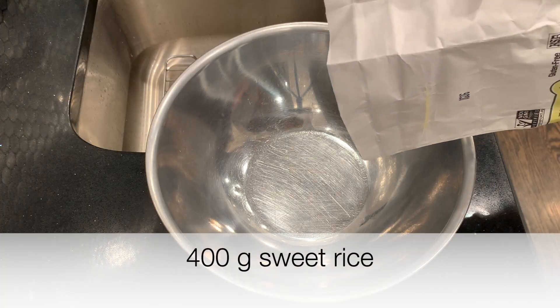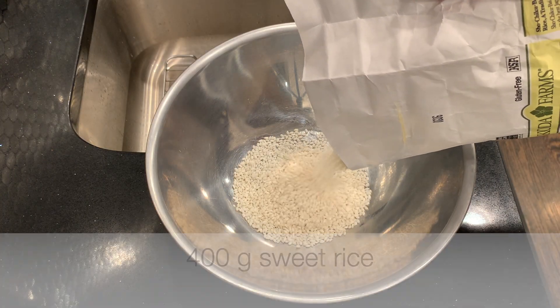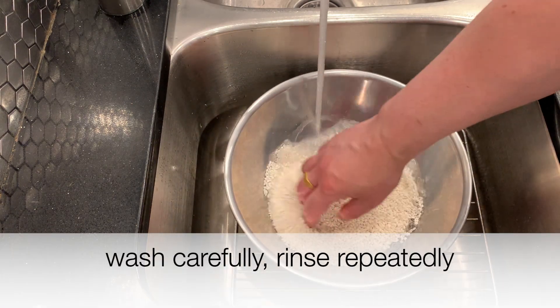I'm starting off with 400 grams of sweet rice. I'm washing it carefully, rinsing it repeatedly.